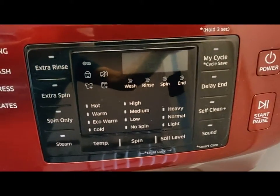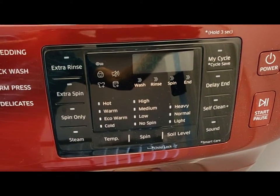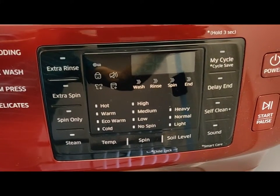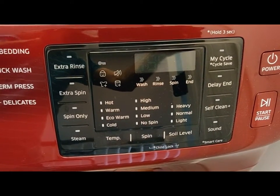And also the dryer — the Samsung 7.5 cubic feet stackable electric dryer, placed one above the other. I will show you in the next video about the details of this washer and dryer.